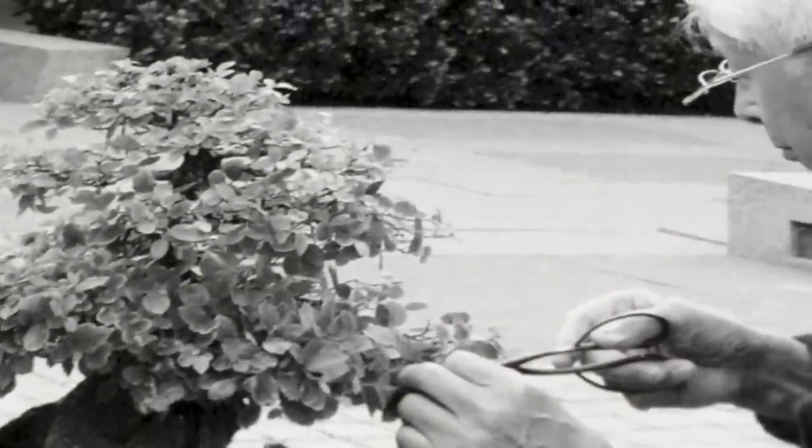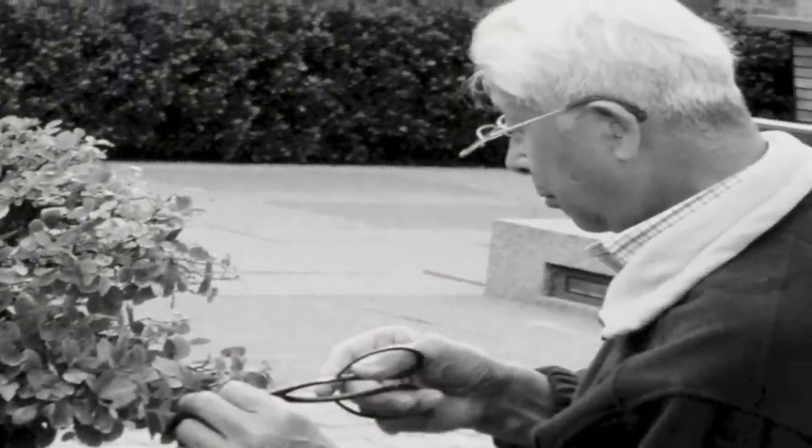Susumu Nakamura is the co-author of the book, and he and I have a very, very long history. I met Mr. Nakamura first at the Bonsai Clubs International Convention in Minneapolis in 1977, right after the first show held after the gift of the bonsai to the National Collection.